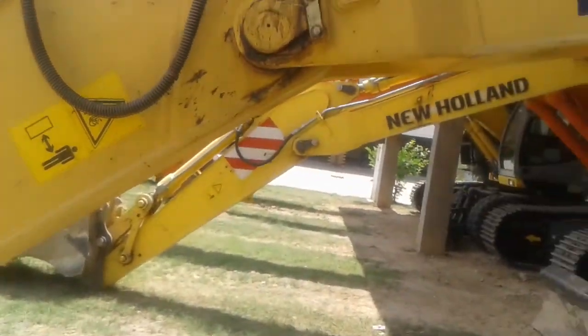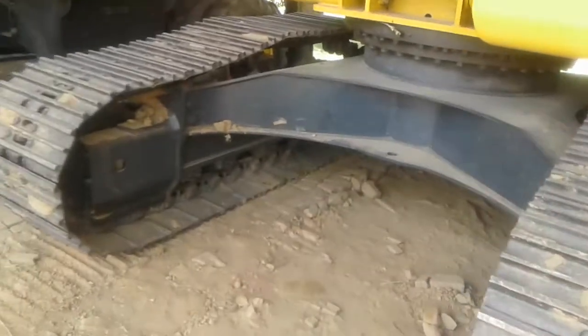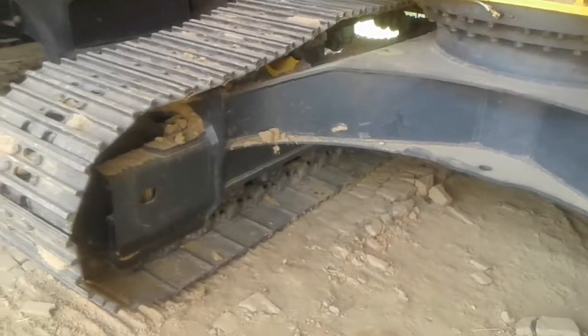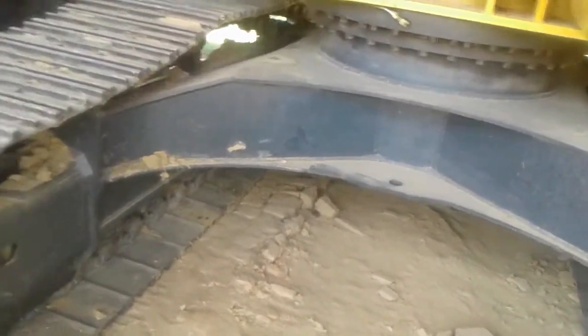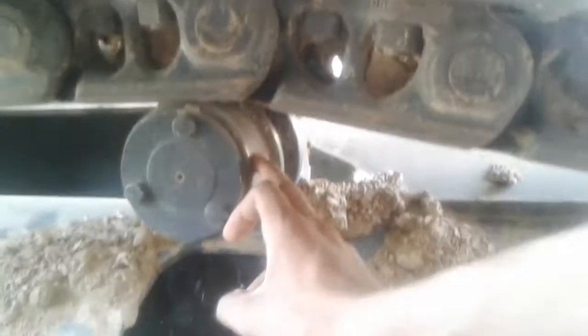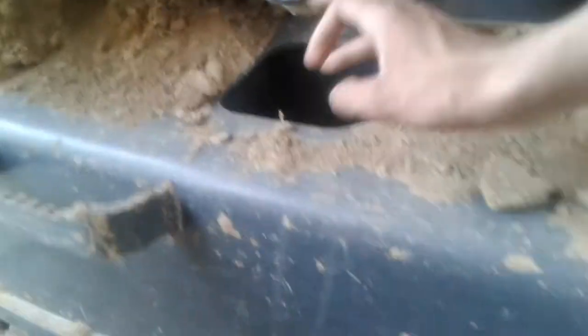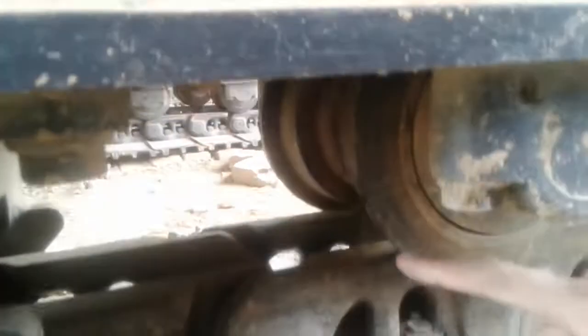In the lower carriage, we have an idler at the front side and a sprocket at the back side. Other than this, we have a track chain and carrier rollers. The carrier rollers provide tension to the track chain. Track rollers are also installed — these are the track rollers visible here.